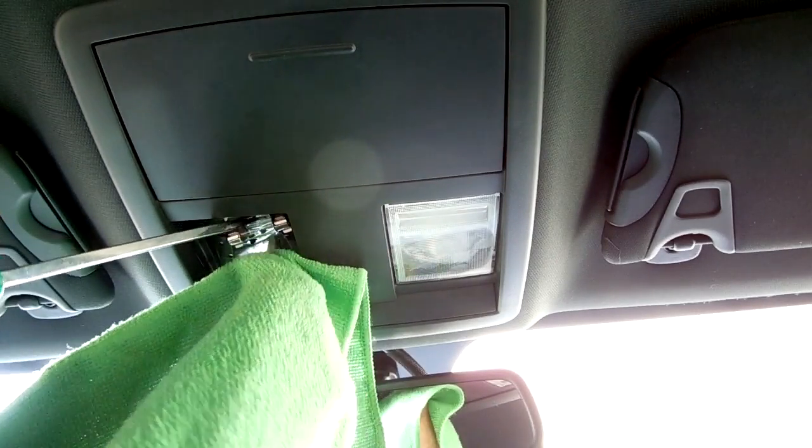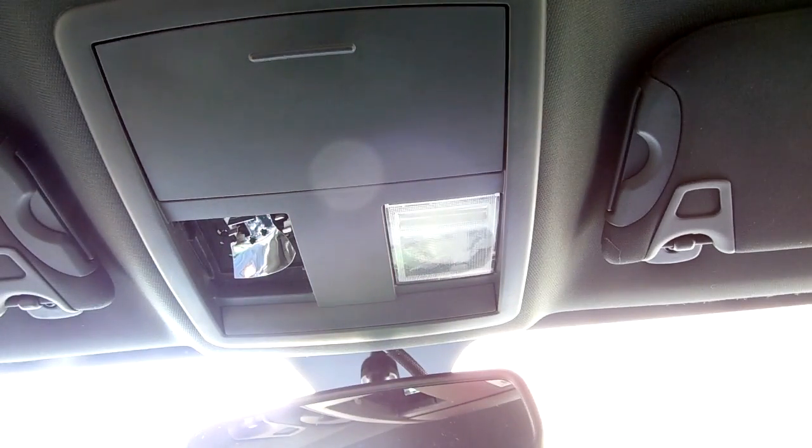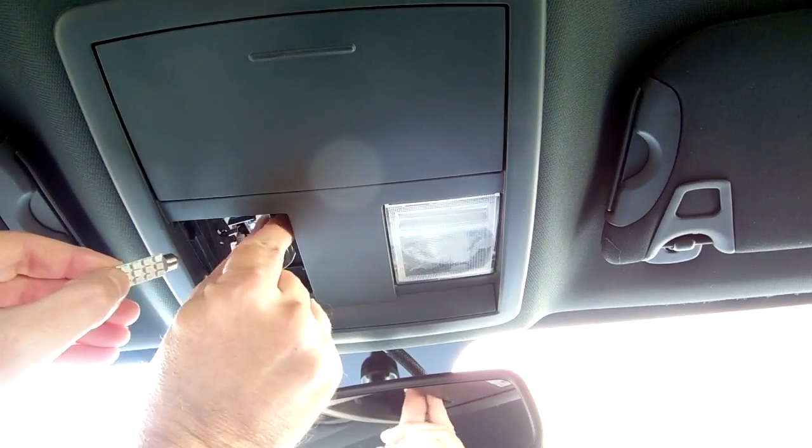Use a cloth and a pry tool when removing the bulbs, as they can get very hot. Once you've removed the original bulb, it's a simple matter of popping the LED lights into place.